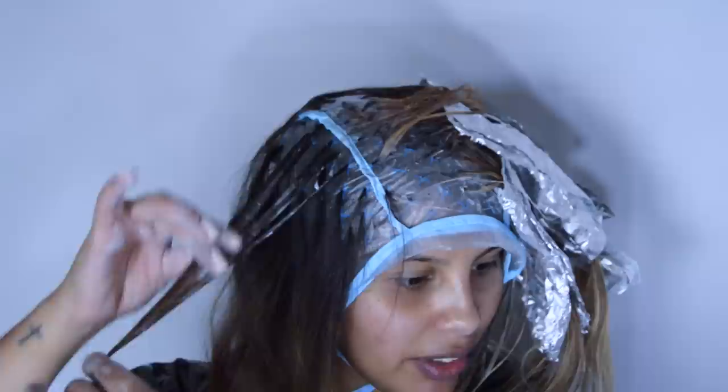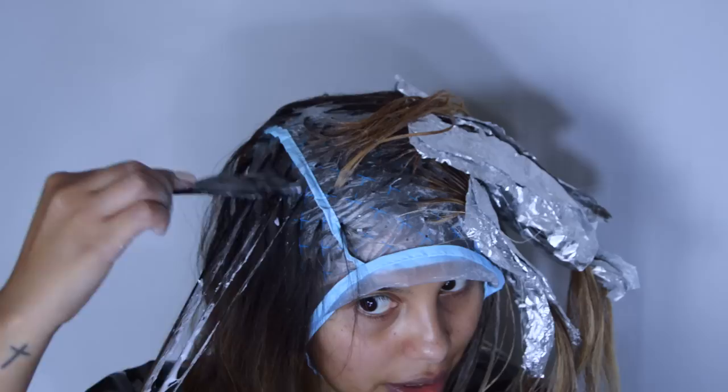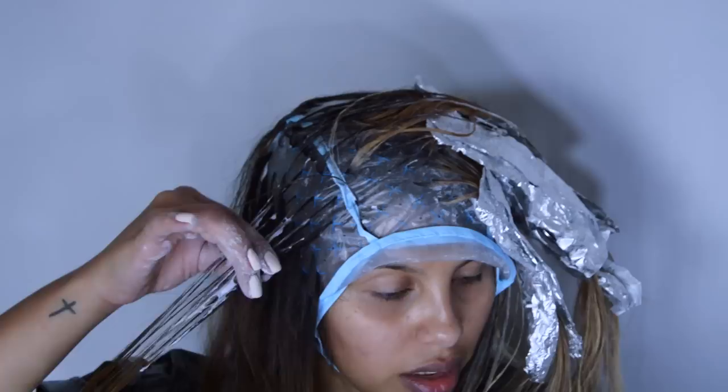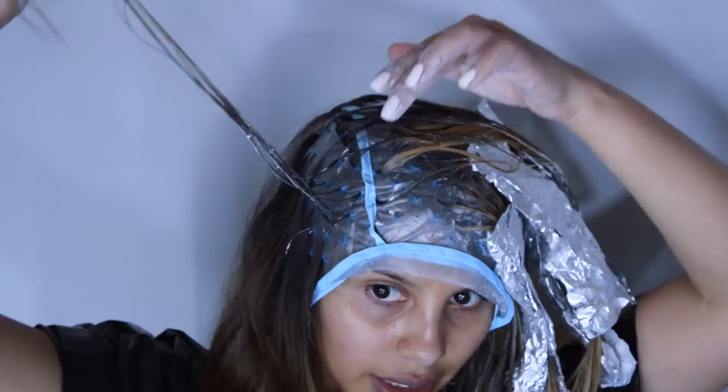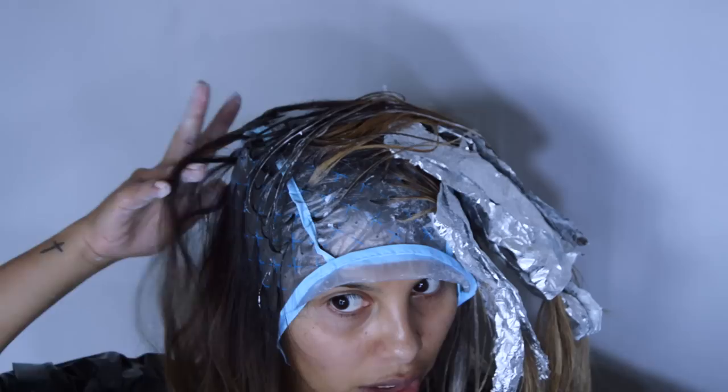My husband's been helping — it's nice to have a helper. A happy helper! You can tell that we're parents just by that statement. As for washing out: you do shower in the cap. What I do is I get my hair wet and kind of massage all the bleach out of it.